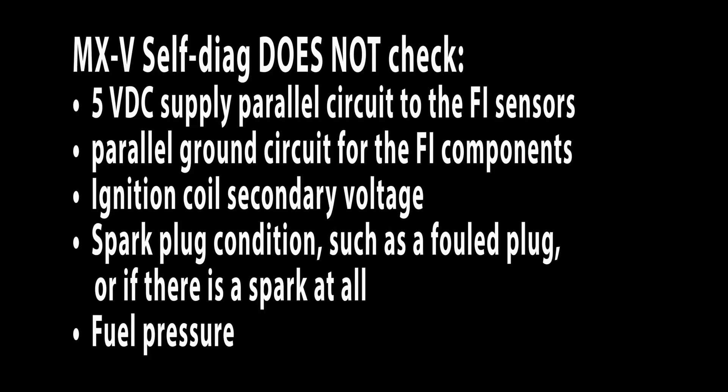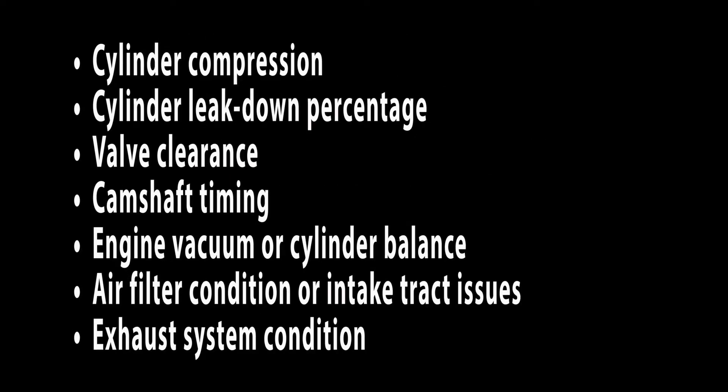It does not check the condition of the 5 volt DC parallel circuit to the FI sensors, the condition of the parallel ground circuit for the FI components, the ignition coil secondary voltage, spark plug condition such as a fouled plug or if there's a spark at all. It doesn't check fuel pressure, cylinder compression, cylinder leak down percentage, valve clearance, camshaft timing, engine vacuum or cylinder balance, air filter condition or intake track problems, or the exhaust system condition.